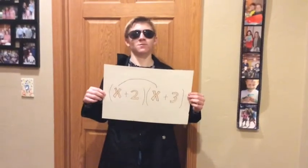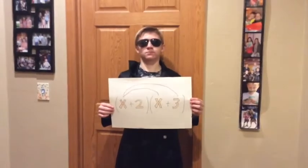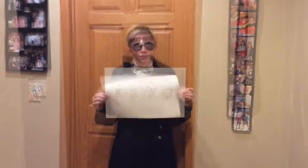FOIL is an acronym — it is for words, it ain't no scam. First, outer, inner, last — that's all it is. This is a plus. Solving this equation, remember, for the acronym: First, outer, inner, last. You can solve this really fast.